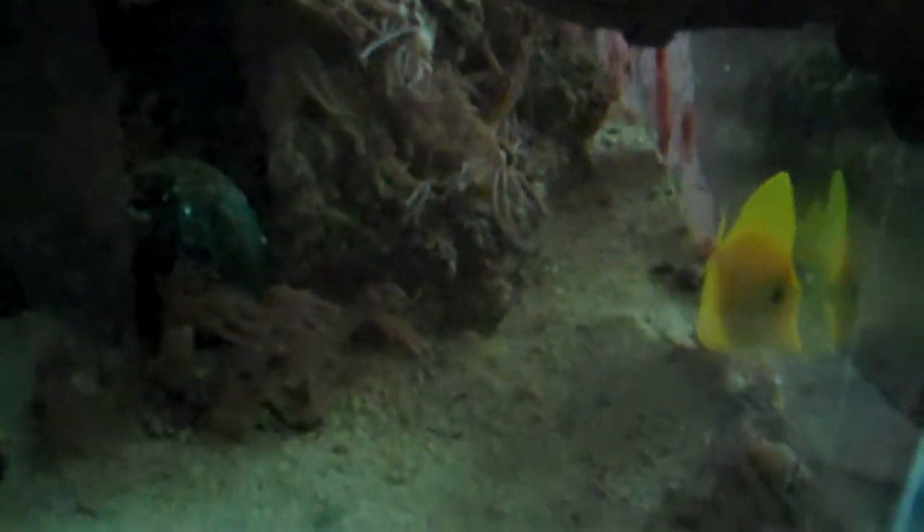I just let the first fish go — it's about 20 minutes edited so I don't know where he is. It's a little dark in there. It was the purple fish, like a bicolor type, and he's in there. I'm going to do the tang next — just released the tang. He's just getting used to his new surroundings, checking it out.